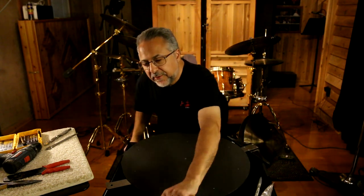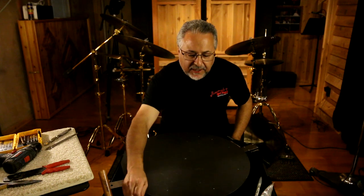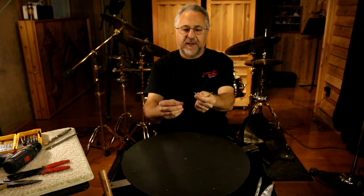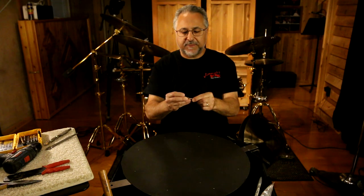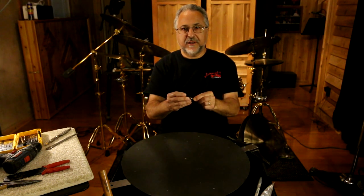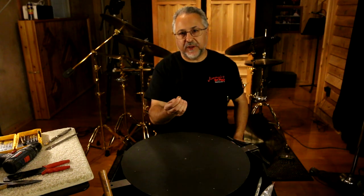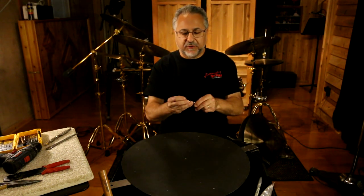Then you'll need a ball pin hammer — this gets used later when we hammer the rivets. And then you'll need a drill bit. The size of the drill bit will vary depending on how big your rivets are. So this is a rivet, and I got these from Zildjian — they're really easy to get. You want to make that drill bit just about a sixteenth larger than the actual rivet. That's important because when you hammer the other side of the rivet, it's going to tend to fall out if you make your hole too big.